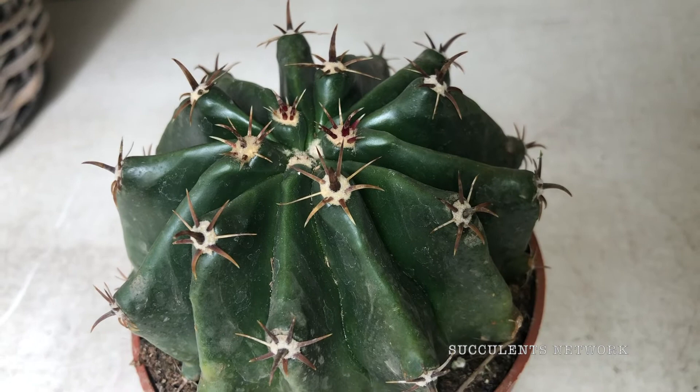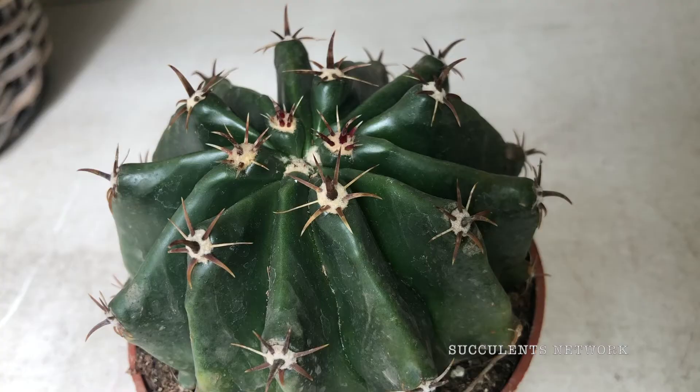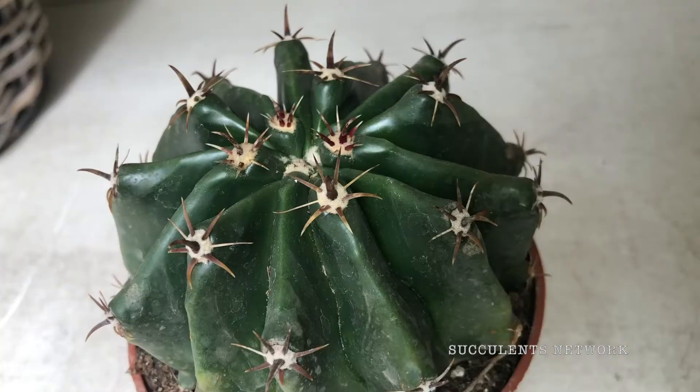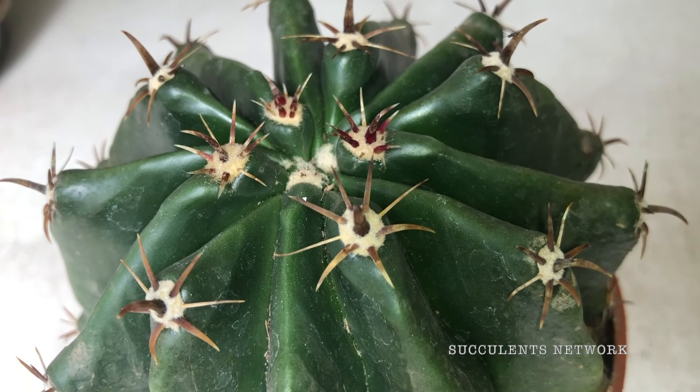When exposed to sunlight, think full sun or half shade in the summer, especially if you live in a hot and bright location. It can tolerate moderate shade, and the plant will grow slower in shade but will be beautiful nonetheless.